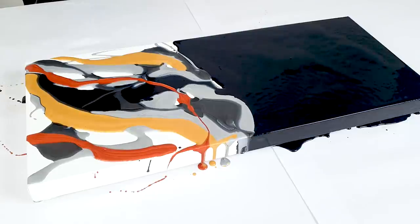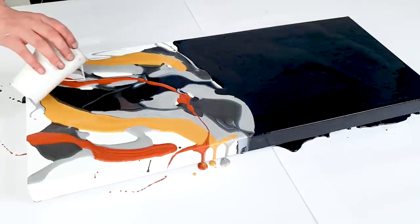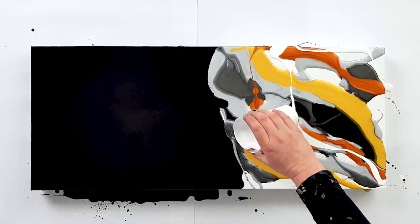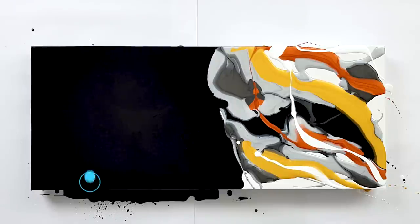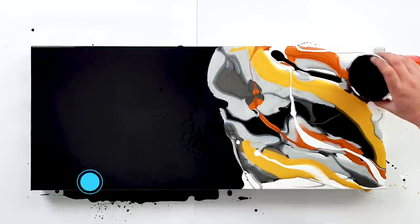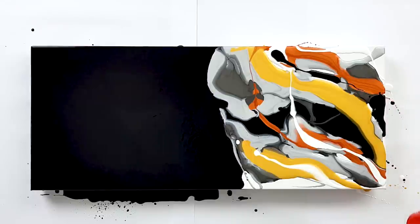Some white. Should be enough I guess. I'm saying should be enough and then I'm still pouring color.